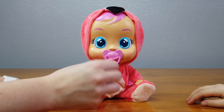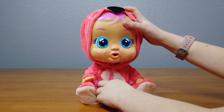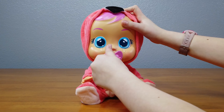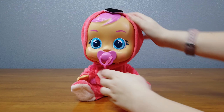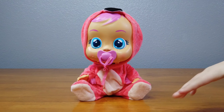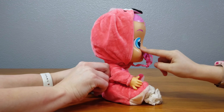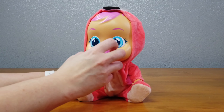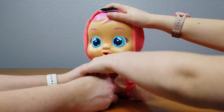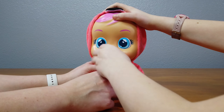I like that the pacifier is attached, because if you lost that, that would be the worst. You have to push that thing in. I want to know how it works. I think there's something inside that pushes a button and blocks the airway — the way for the water. So if we turned her off and took out her pacifier, would she still play? She will. So that must block the water somehow.